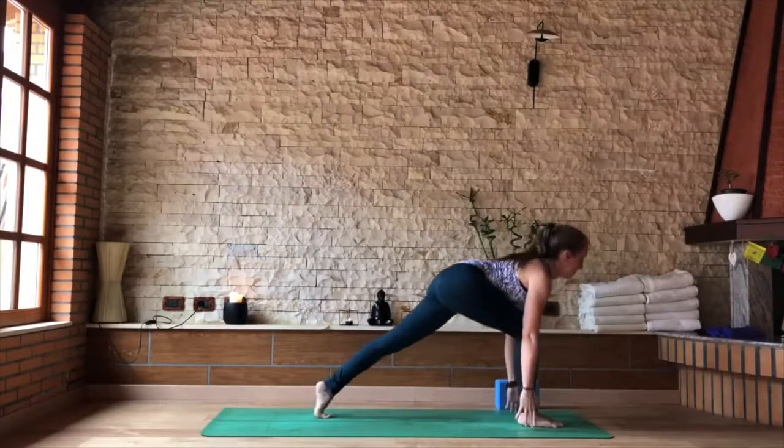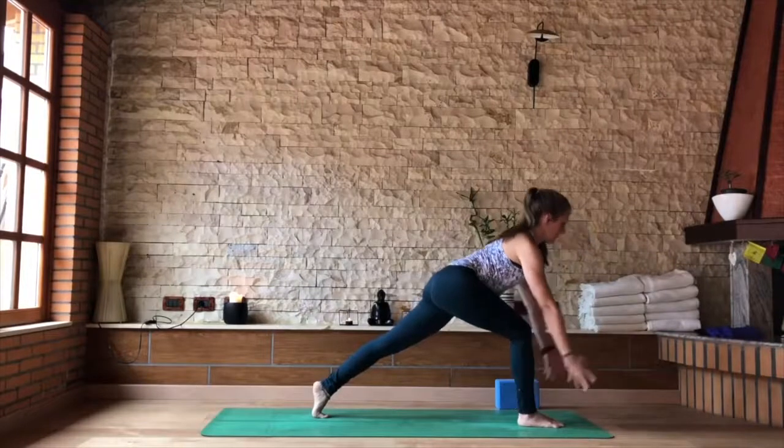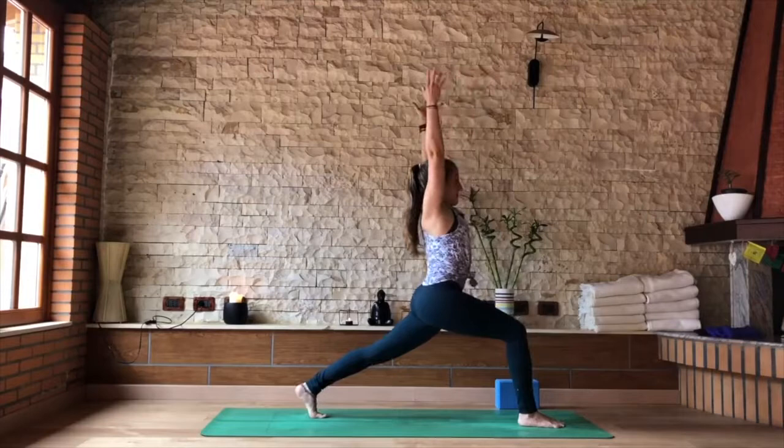Step forward between the hands into a lunge. Stay high on your back tiptoes, firm the belly, lift slightly off that front thigh. When you're stable, bring the body all the way up into high crescent.